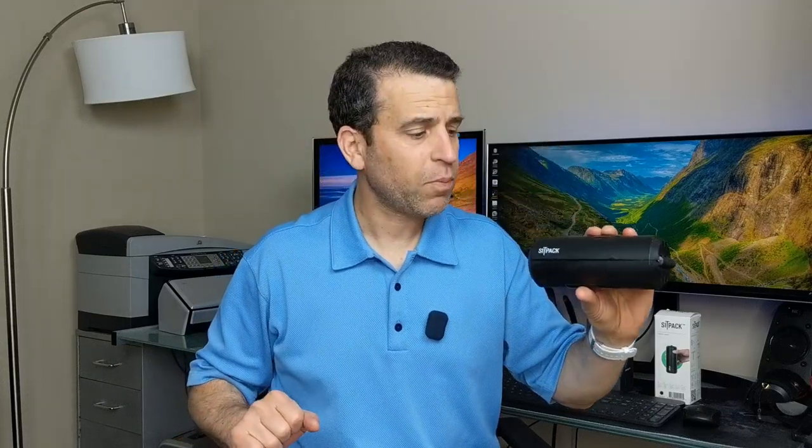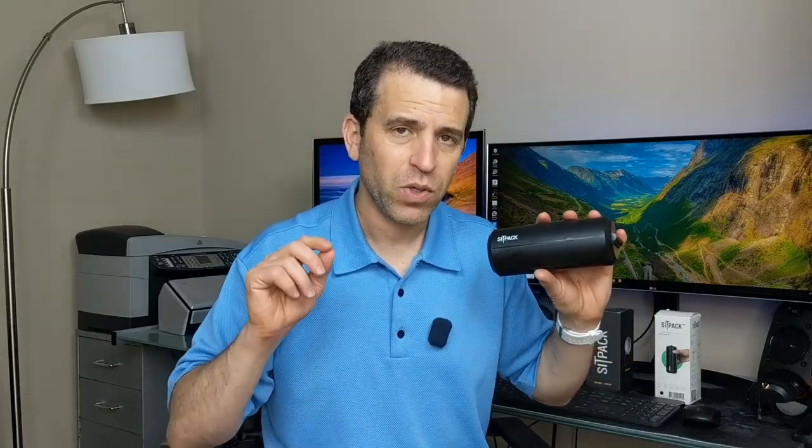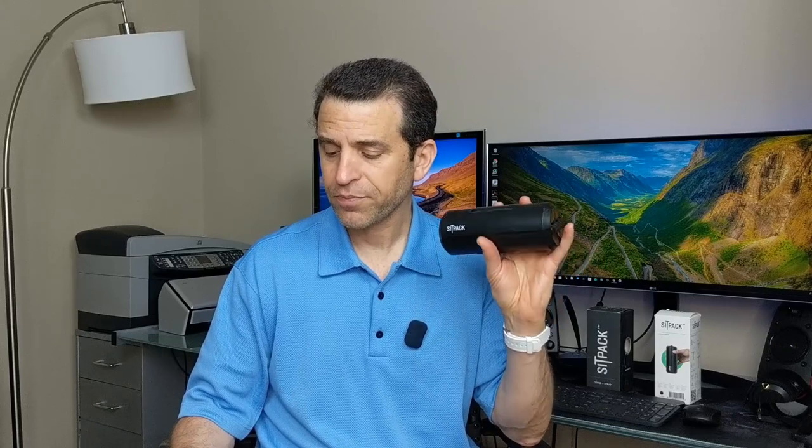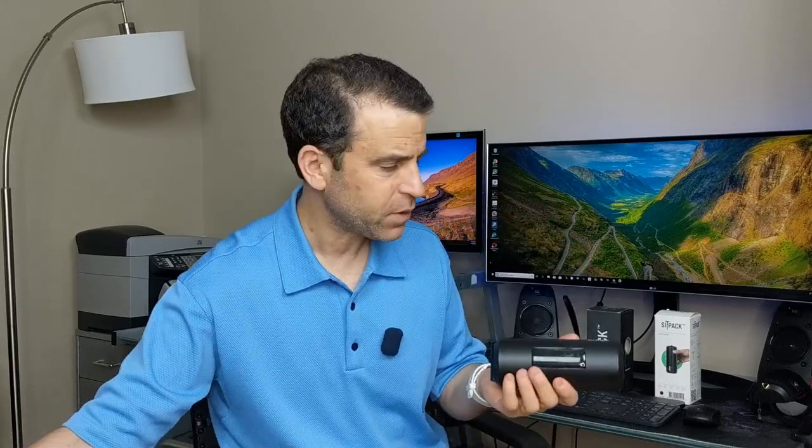Today I want to talk about this cool product, Sit Pack. Be sure to click on the link in the description where you can read reviews, ask questions, and of course order it. It weighs 1.32 pounds, it's made of glass fiber-reinforced polycarbonate, has a maximum capacity of up to 220 pounds, it's height adjustable, it's good for back and blood flow, and it comes with one interchangeable anti-slip rubber foot.